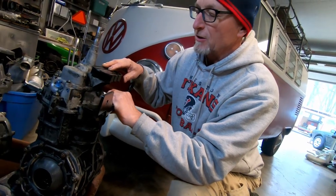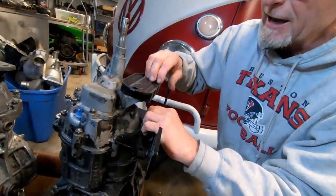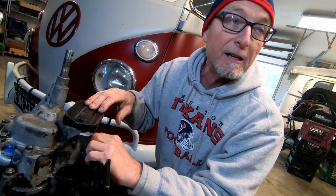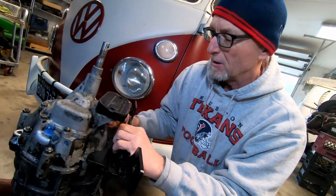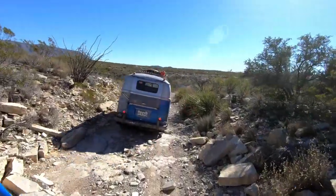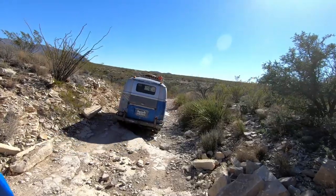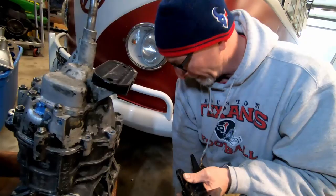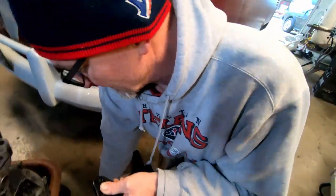Knock on wood — since I put these in my bus Jerry, I have not had any broken transmission mounts at all. We don't beat the heck out of our buses or anything like that, but we do go off-road. This has been really great — I've been very happy with this. Well, let's get under that bus and start putting in the Wolfgang International mid mount.